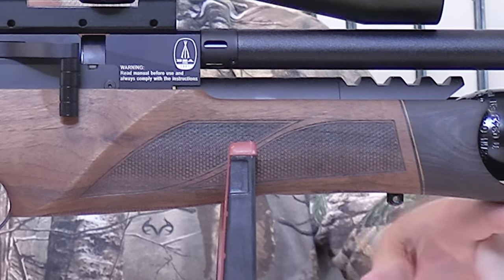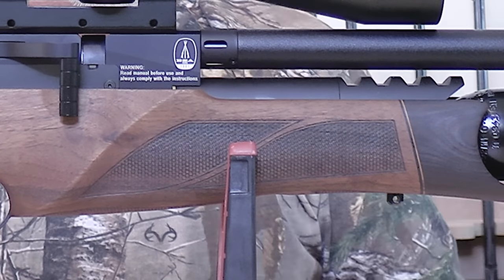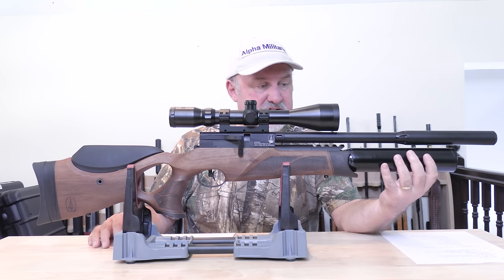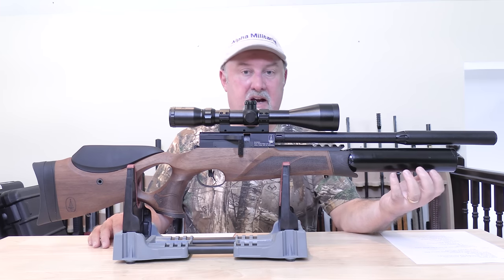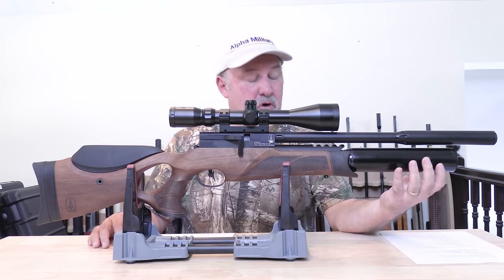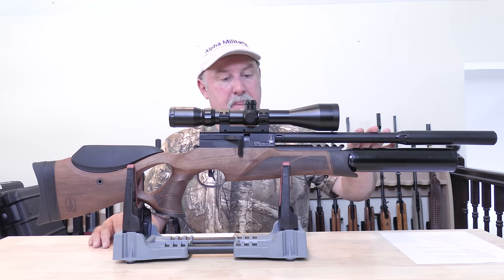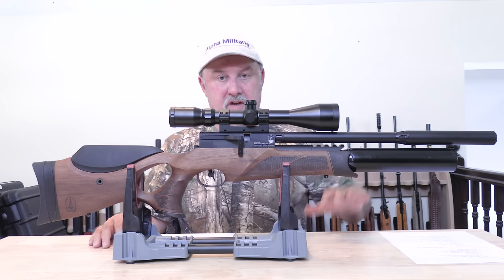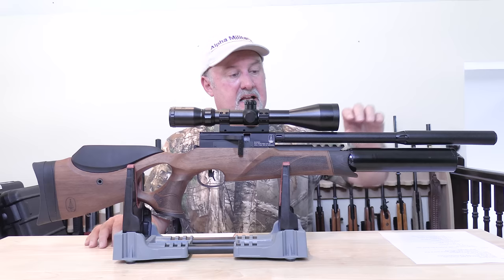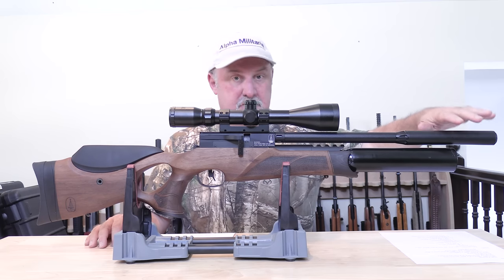At the front of the stock you have more fishtail checkering in a couple of panels, then a darker rosewood-effect piece with a light brown band around it, which really finishes off the rifle and gives it an almost schnabel-style finish flowing into the bottle. The bottle is aluminium, 280cc, and takes a 230 bar fill. As an aftermarket option you can get a 400cc bottle instead. The barrel is cold hammer forged — BSA is world-renowned for its barrels — and is fully shrouded, finished off with a silencer that comes with the rifle.